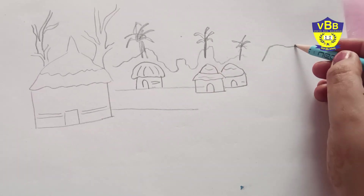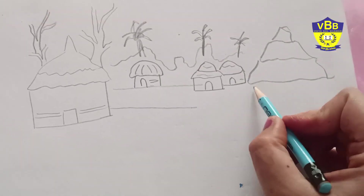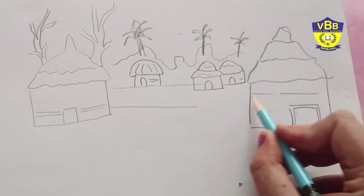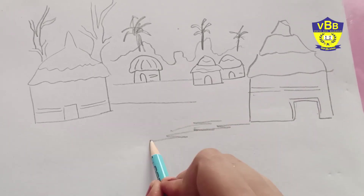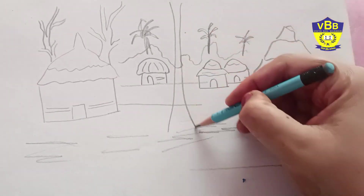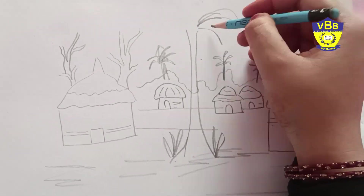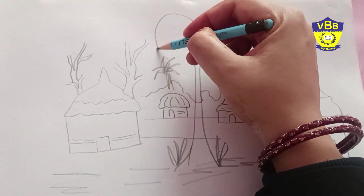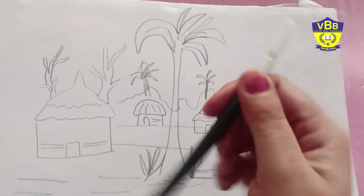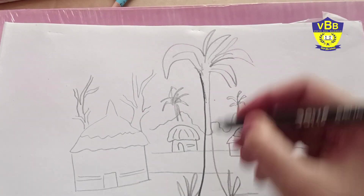Another hut, and a tree here in the center — so this is the drawing. Now we will color it; firstly outline it using sketch pen.